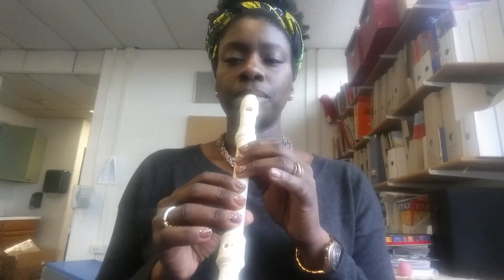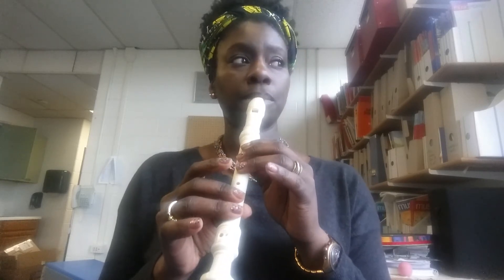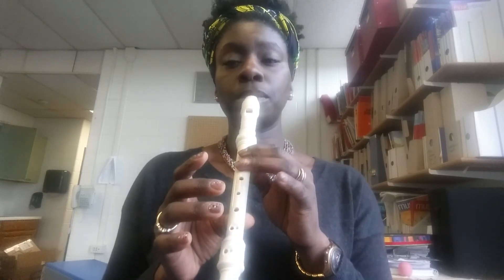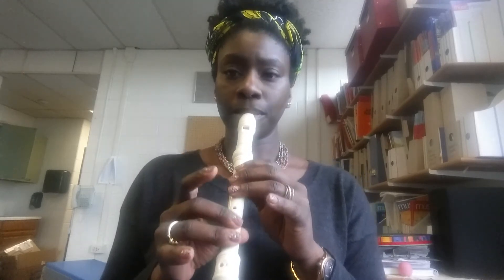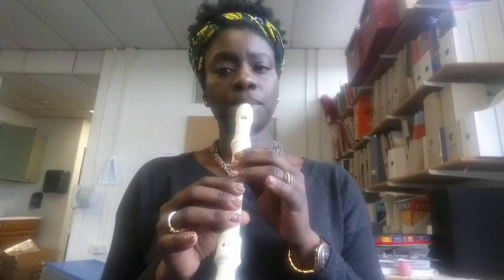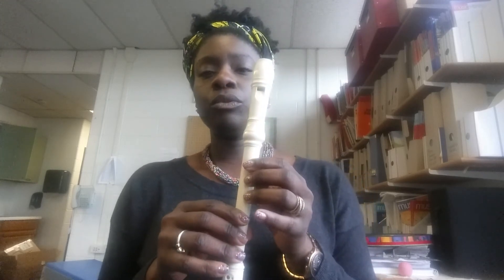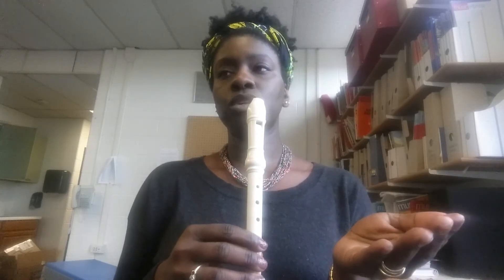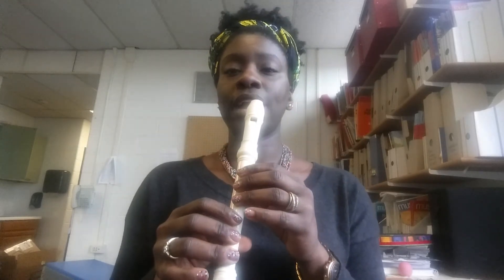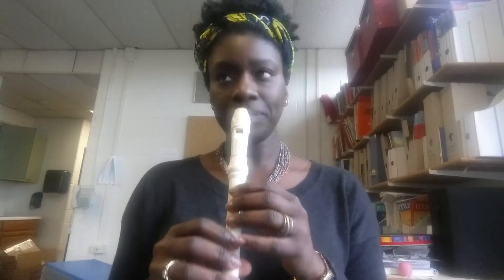When you play the song in a round, one person plays from the beginning; the second person starts at the beginning of the second phrase. Let's try it in a round — I'll go first and then I'll give you a head nod, and you will start.